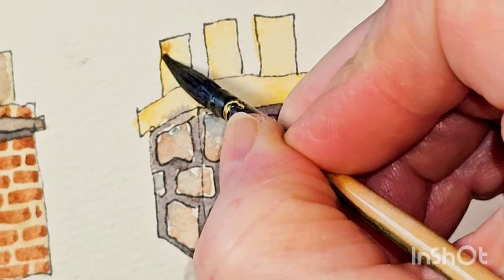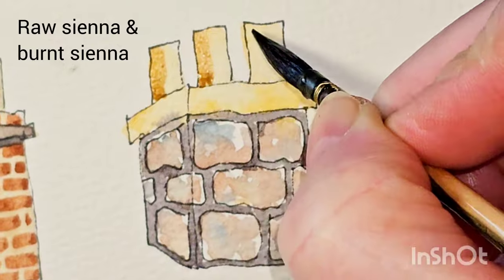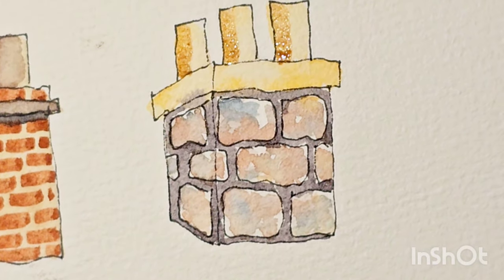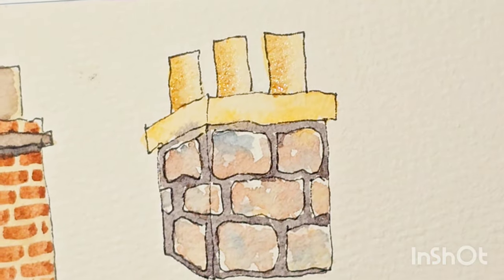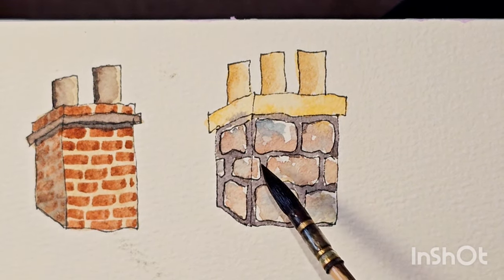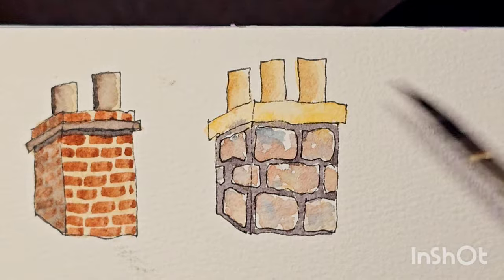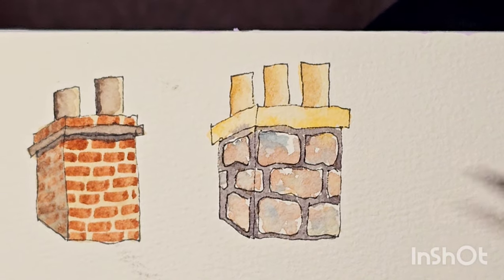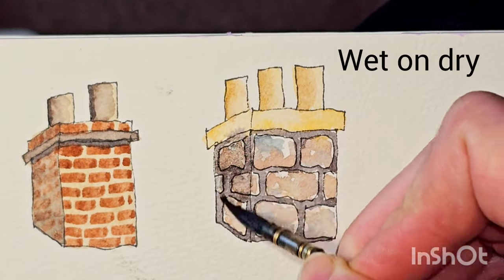I'm going to darken the chimney pots on one side. This is a mix of Raw Sienna and Burnt Sienna. Wash the water off and just blend the edge. If you look at this chimney, you can see it looks quite flat — this side is different from that side, so they should be slightly different colours because light hits every angle differently. So I'm going to darken this side now with a watery wash of Burnt Sienna and Payne's Grey painted over the whole side.